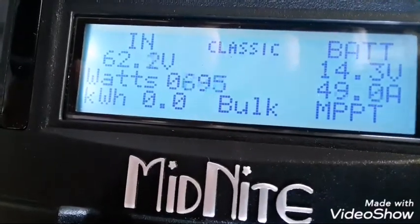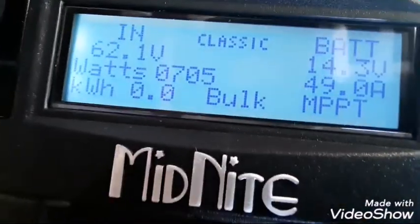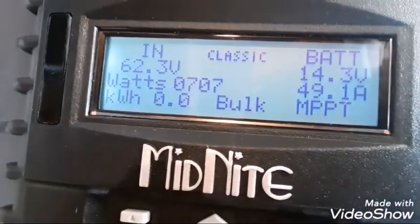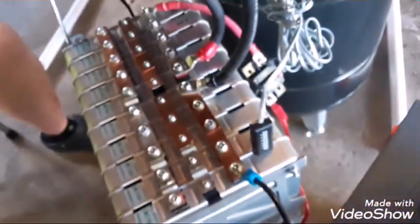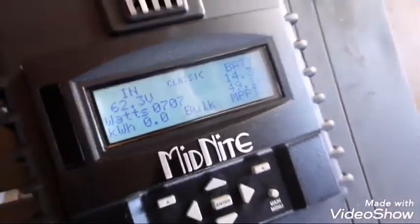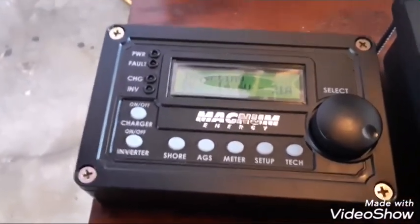Grillmaster Dave suggested we plug his solar panels into my battery charging system to see what we can do. We plugged in and we're bringing in 62.2 volts at 49.1 amps, charging the batteries while still running all those appliances. The system is only drawing 23 amps at 14.6 volts from the batteries, so bringing in 49 amps versus drawing 23 — half that solar charge is going into the batteries and the other half is powering the TV, freezer, and everything else.